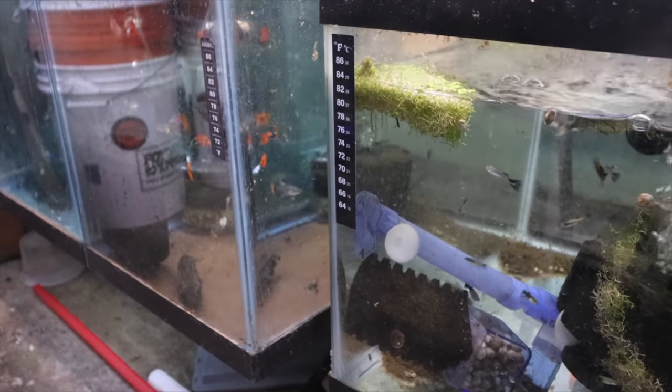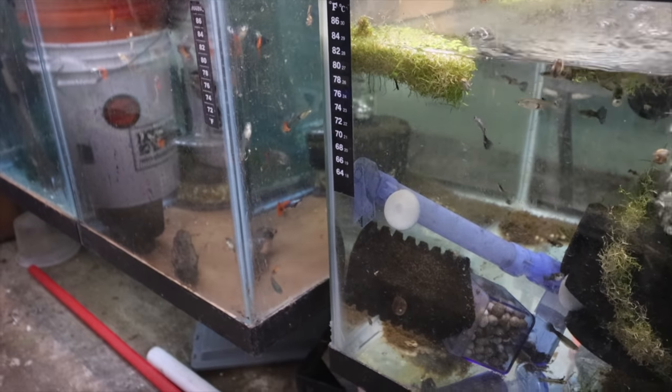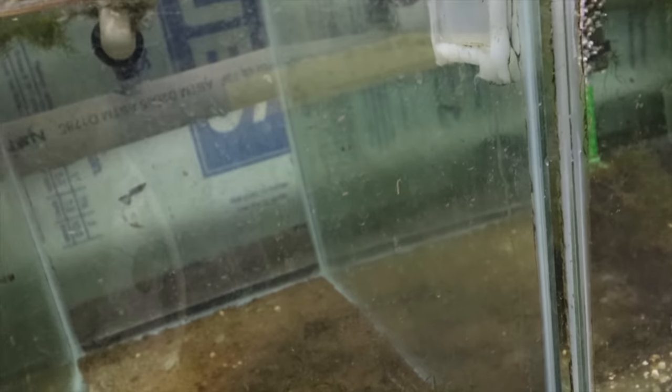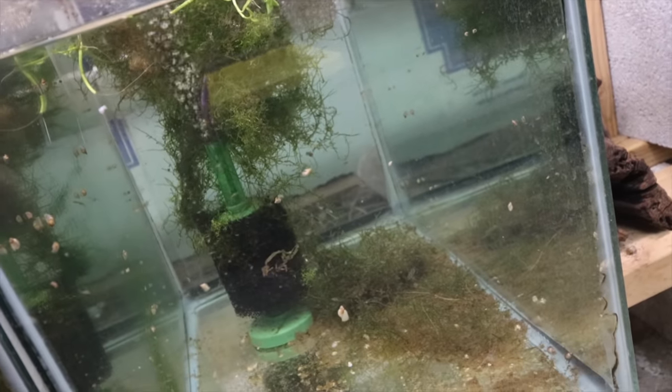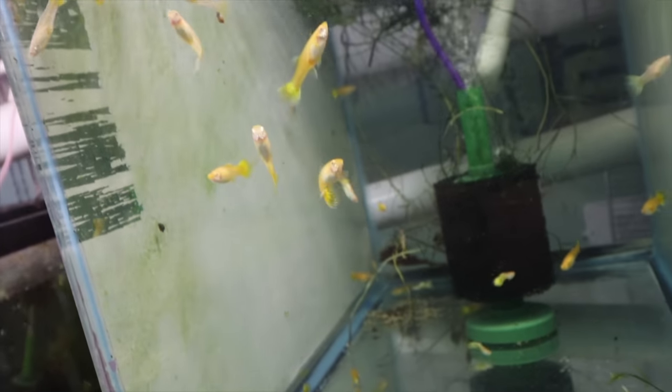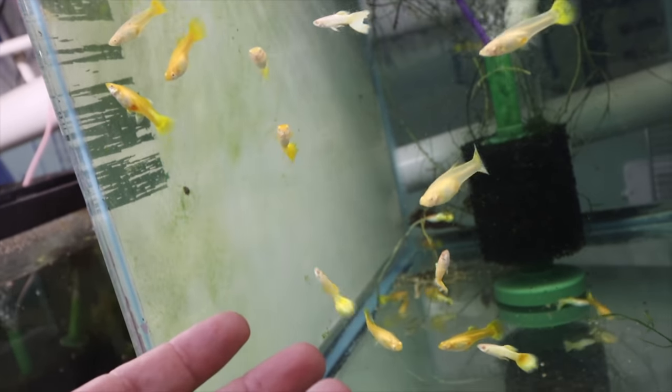This is a mutt guppy extra tank I keep in case I lose the main mutt guppy tank, but I'm probably getting ready to add these to the mix. There's one Japan blue blue tail female left in here - I was cleaning this tank out for my next order and missed her this morning. Over here are the dumbo mosaics grow out with lots of fry, and the bluegrass grow outs from my last order. Down here are the albino full gold yellow ribbons - these guys have so many names.